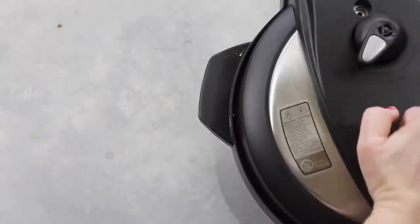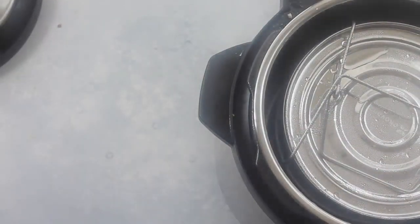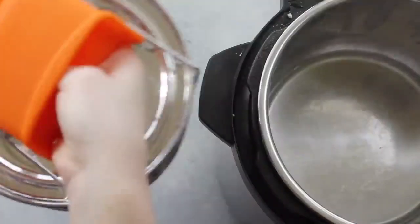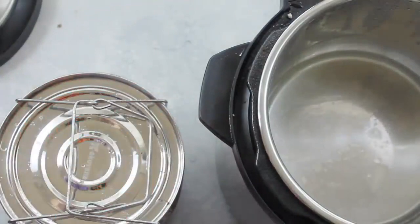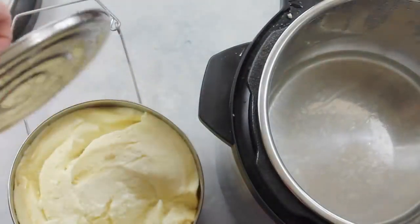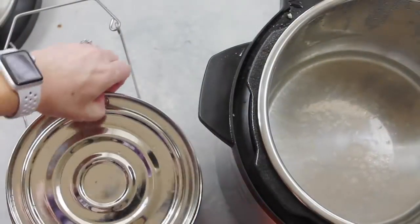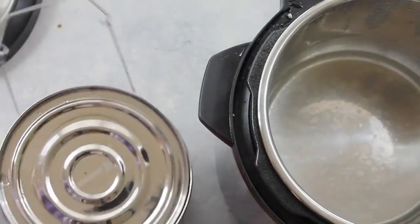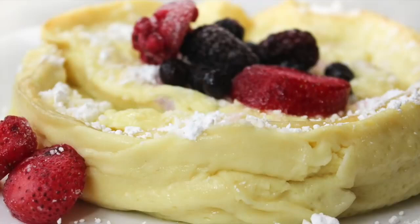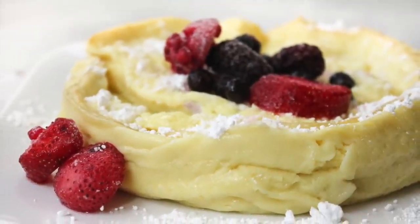Once it's done, I did a quick release because I'm not a very patient person, and pulled it right out of my Instant Pot. Take the handle off so you can open and check. This German pancake looks awesome! It's a little fluffier in texture than your normal baked German pancake, but my family absolutely loved it. I added some fruit on top, a little bit of powdered sugar, and of course maple syrup.